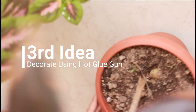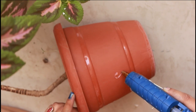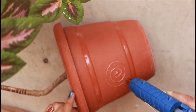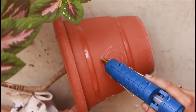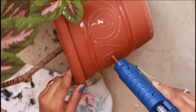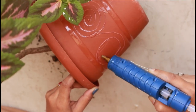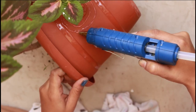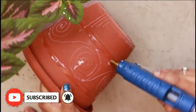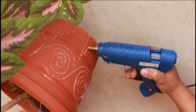Coming to our third idea — for this I have used a hot glue gun. I had wanted to try it for many days, so we will try it in this video. What I have done is taken my old pot which I already have a plant in. On the top of it, I have made some design patterns with the hot glue gun. The hot glue gets stuck on top of it, but you can easily remove it if you don't like it — you can experiment with it. I have made a spiral shape pattern at the bottom, and some lines were dropped along it.